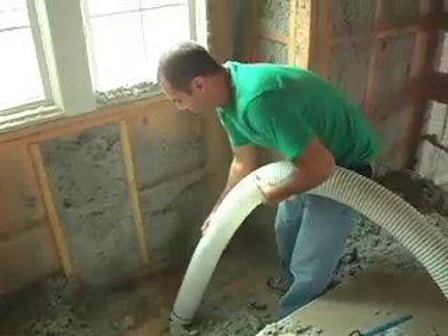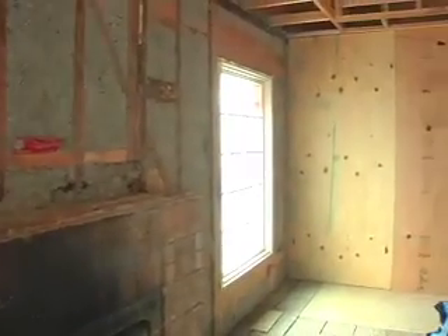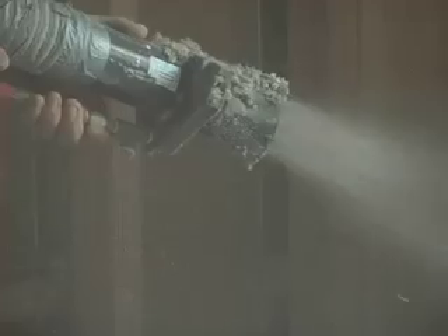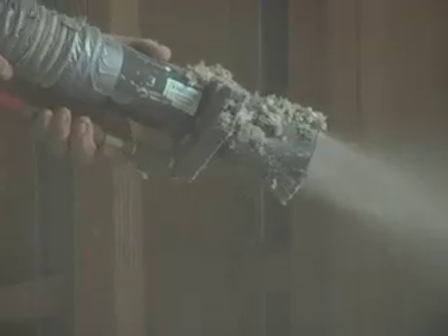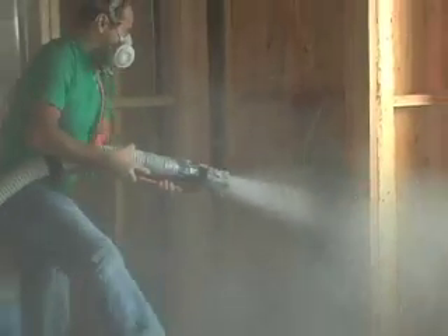The final product is a great product, and once this goes on and then the sheetrock goes on, the difference is very noticeable in terms of a home that's been installed with cellulose insulation versus other products. We prefer the cellulose application because we are spraying it on and filling up every tiny little void in the wall.